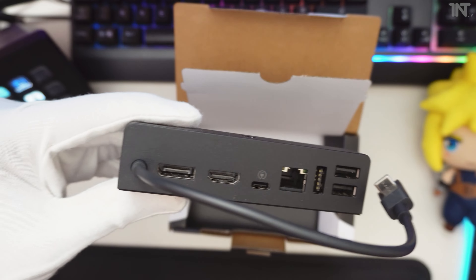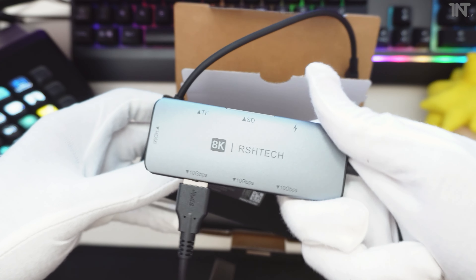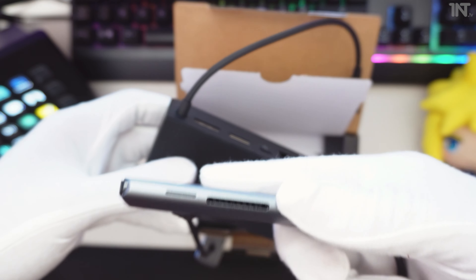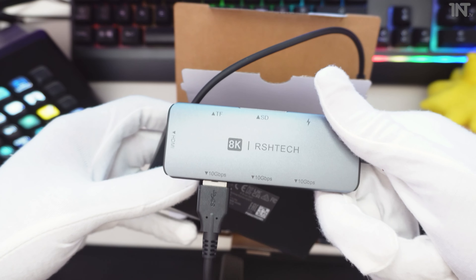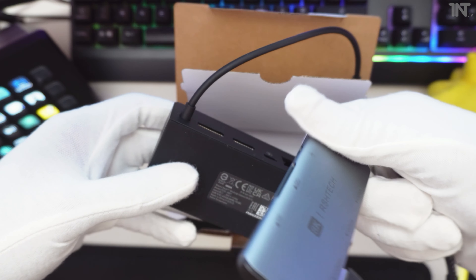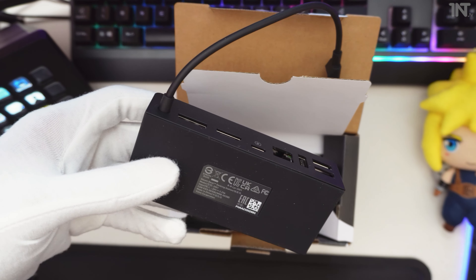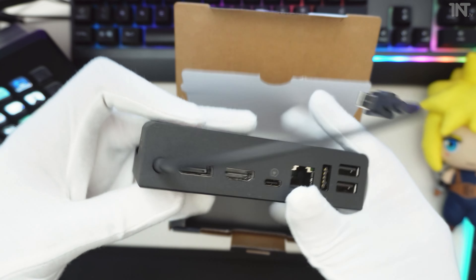Now if you watched my setup video, we were using a hub which has a few things as well, including three USB-C slots. I think that was like £30, maybe £20. So yeah, check Amazon for available options. You can consider that if you want to maybe save some money.